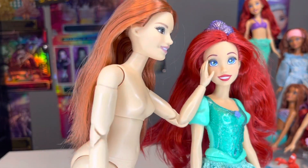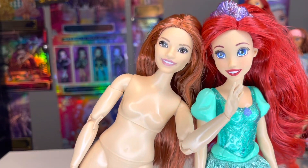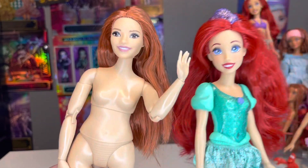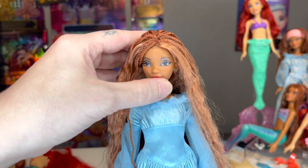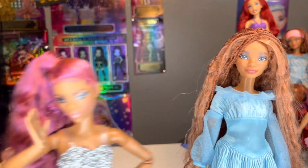So this Ariel doll seems to be a decent match with this Barbie Made to Move body, so she's gonna be a body donor.